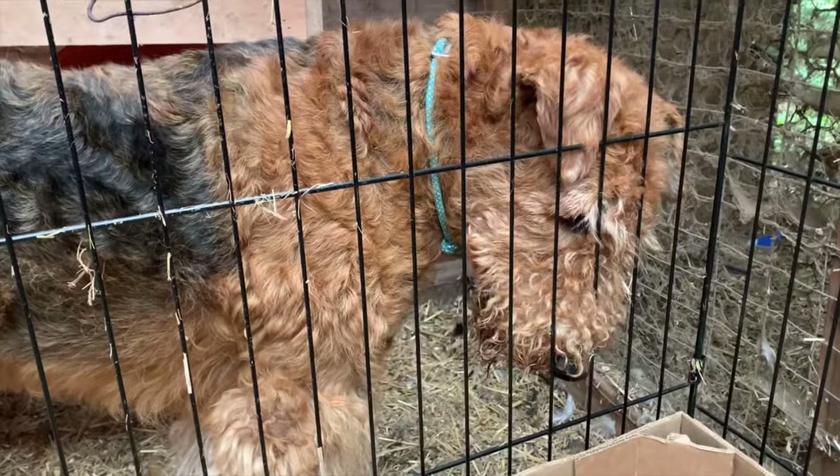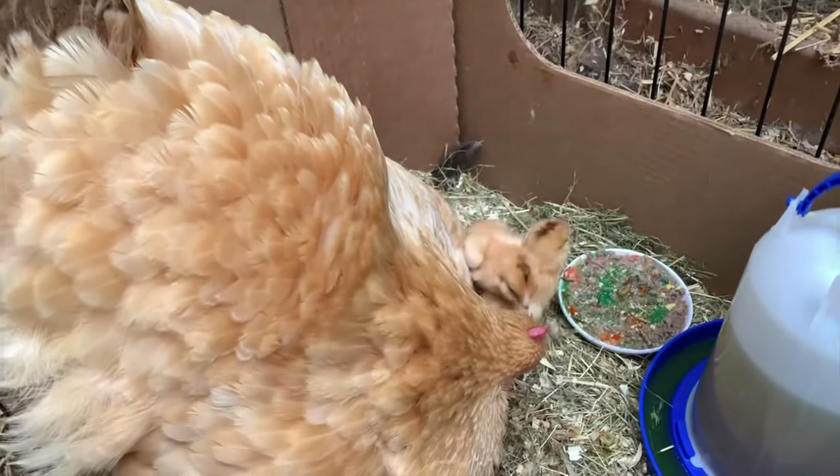Rom is here. I've built this temporary brooder for the chickies.